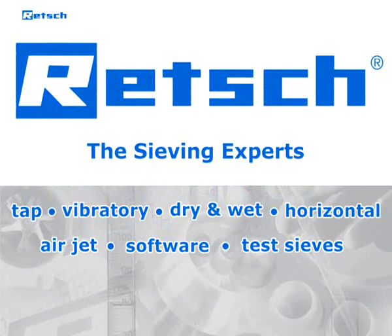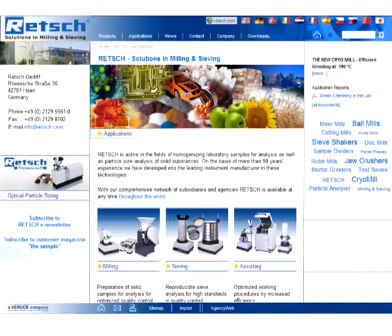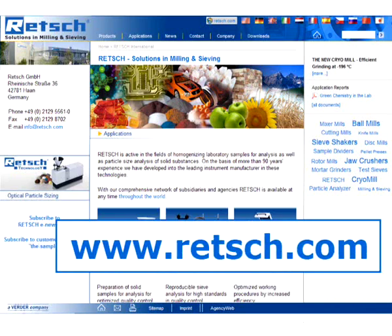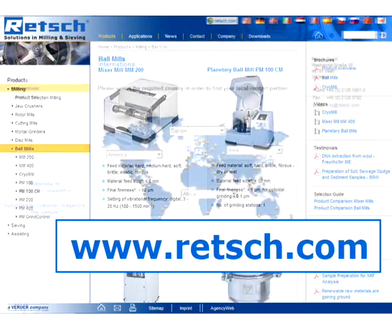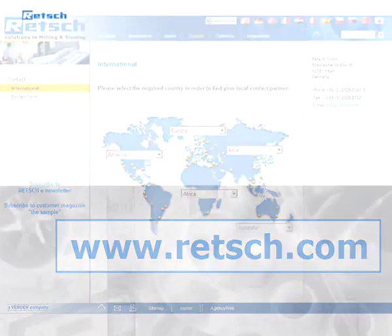RETCH — Competence in sieving. For further information, visit our website at www.retsch.com, where you will find our complete product range and a list of our international distributors.